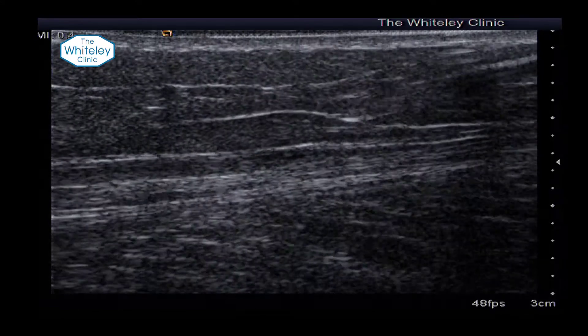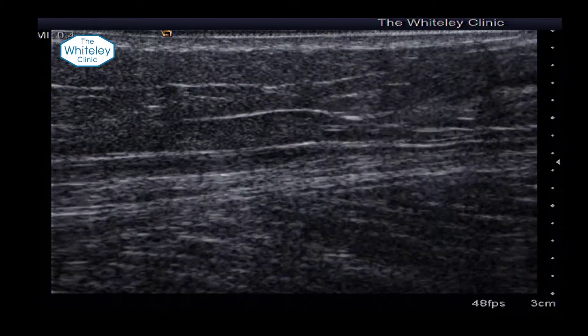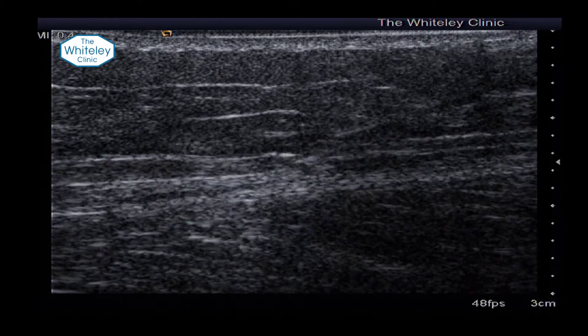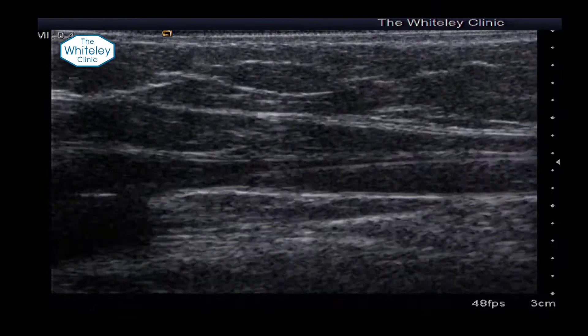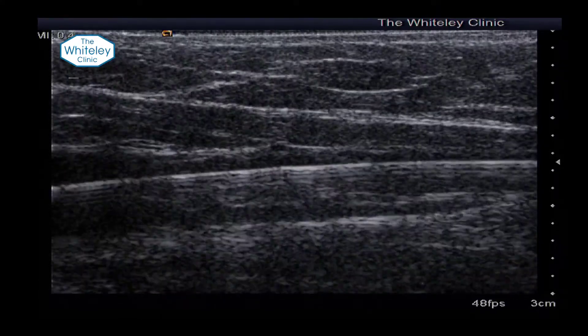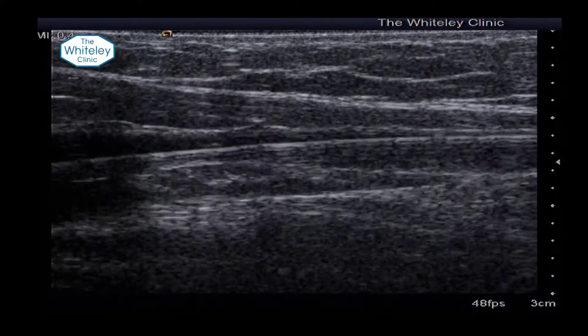We line up on the ultrasound. You can still get into a spasmed vein most of the time — it just is obviously a smaller target. We can see there on the ultrasound the wire going up. In transverse section it looks like a little star; in longitudinal section you can see the actual wire going up.